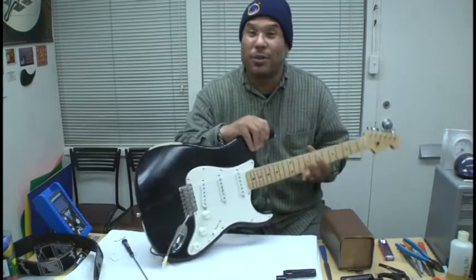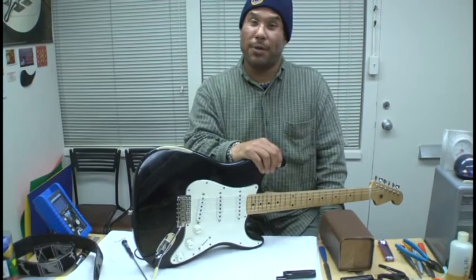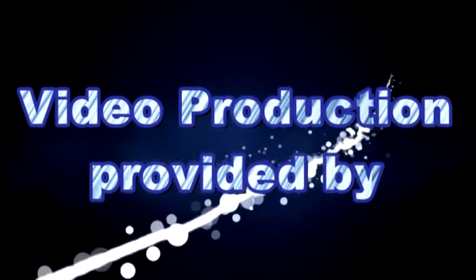Hope this was informative. Feel free to contact me at BayAreaGuitarRepair.com. My name is Mike — happy playing. I'll see you next time.